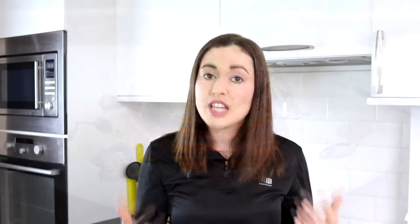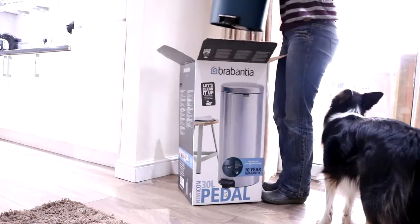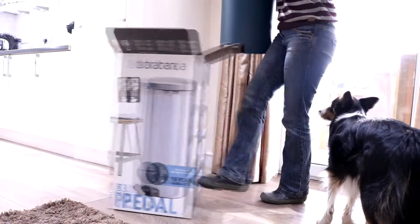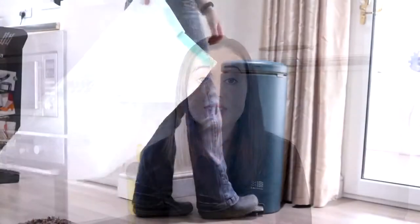I've teamed up with Brabantia today, who are on a similar mission that's very close to my heart. Each sale of their latest new Icon pedal bins teams up with the Ocean Cleanup to help try and rid the seas of plastic. And the great news is not only are there three recipes today, there's also going to be a giveaway — I'll show you how to enter that at the end.